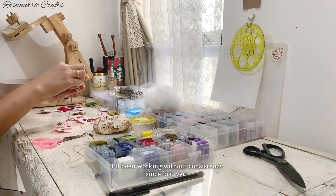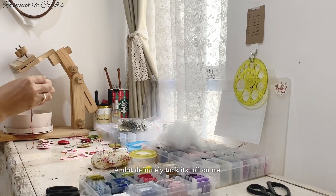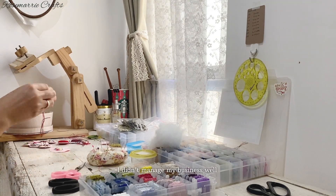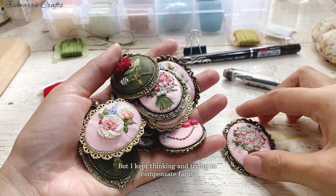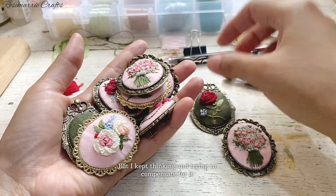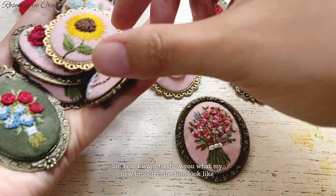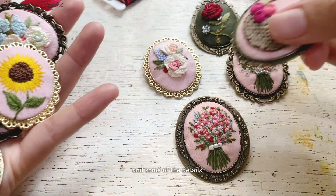I've been working without consistency since last year and it definitely took its toll on me. I didn't manage my business well but I kept thinking and trying to compensate for it. So now I want to show you what my new brooch collection looks like and some of the details.